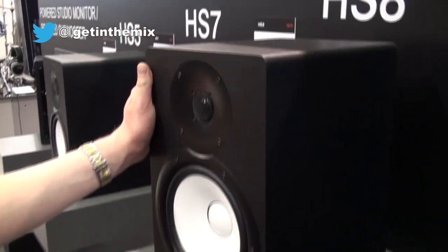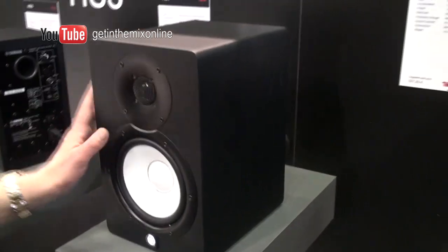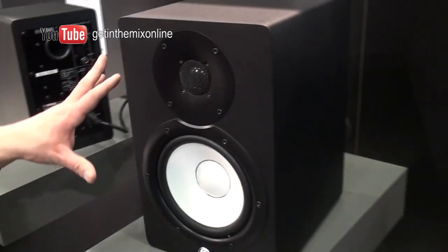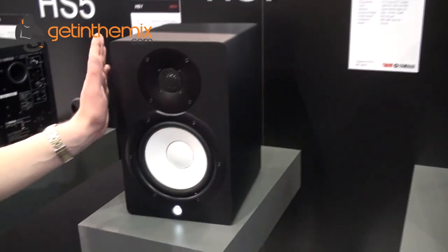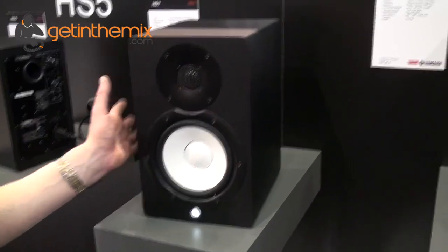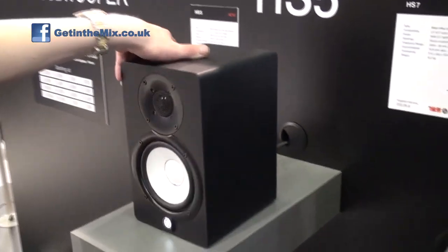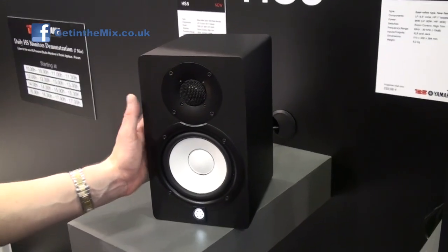So here they are — the HS5, 7 and 8s from Yamaha. We've got the 5 and the 7s here, exactly the same on the back as far as inputs are concerned. The only difference is the same tweeter is used in every model, just a different size bass driver. The HS7 goes down to 95 watts — 60 watts to the bass, 35 to the treble. Then you've got the really compact HS5s, which are probably going to be the best-selling model in this range.